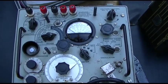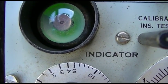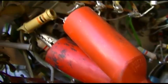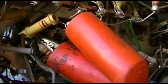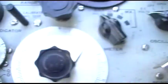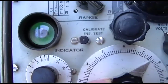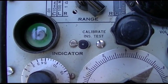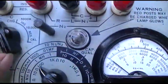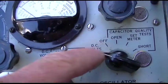The capacitor is a brown-black-orange, so it's 0.01 microfarads — 10,000 picofarads — and it's reading about 7,500 to 8,000. Let's do a leakage test on it: put the voltage to zero, put this to charge, and then DC volts.